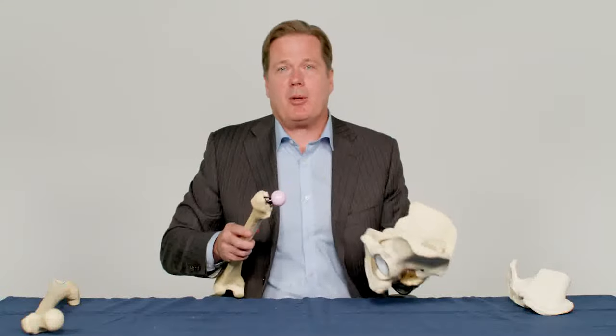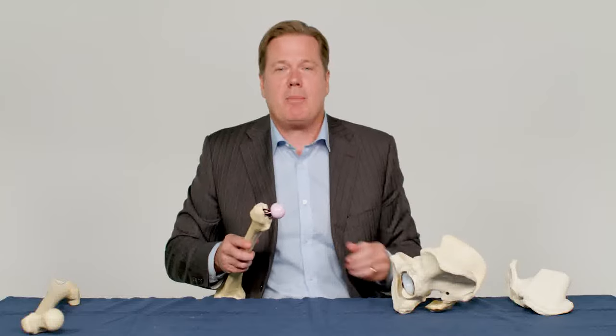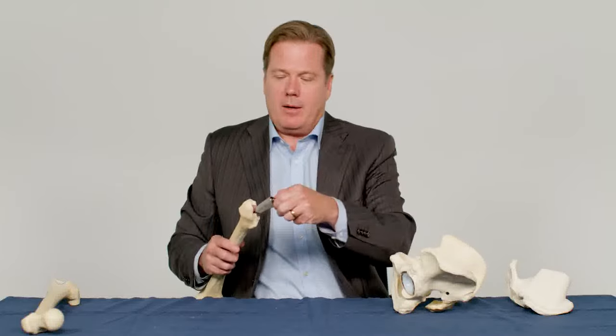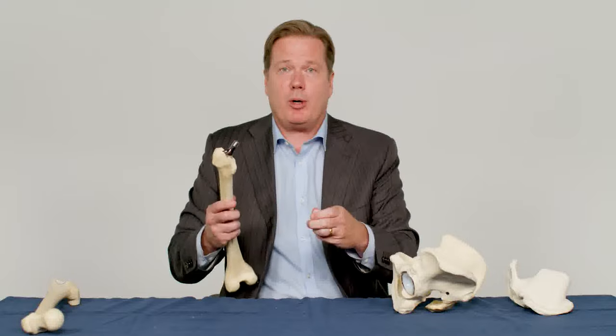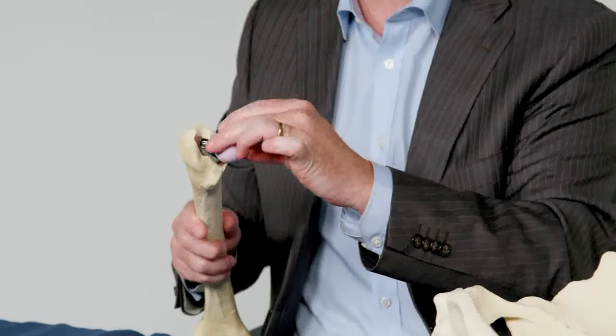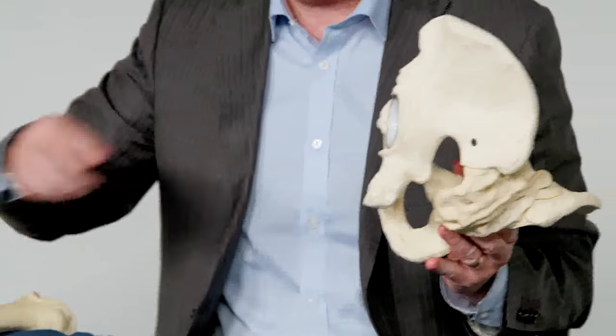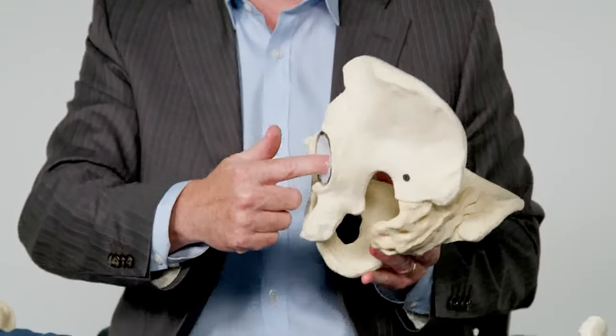The hip replacement prostheses used today are usually made of a titanium femoral stem that is press fit into the femoral bone, with a ceramic or cobalt chrome femoral head, along with a titanium cup with a cross-linked polyethylene liner.